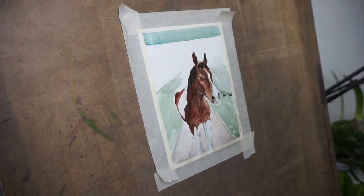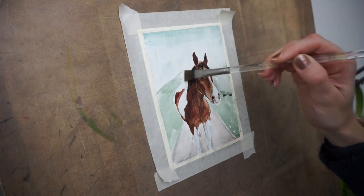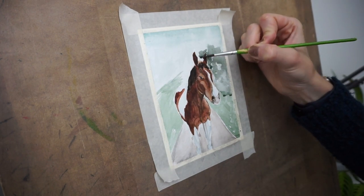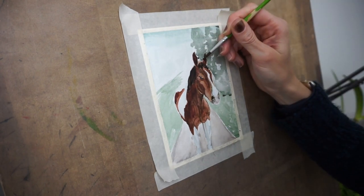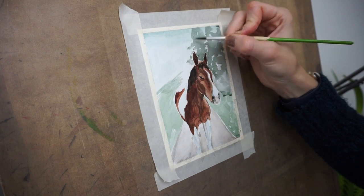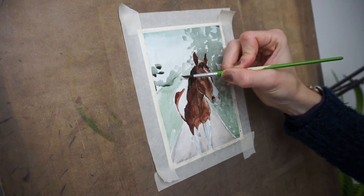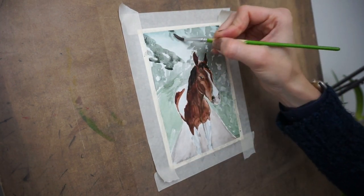I went through a battle. I couldn't decide if I wanted to add a background or not because I kind of liked how he looked with just the white paper. But then I had already added the floor where he was standing, so I just went ahead and did it. I used some color washes on the back to kind of help me figure out where I want things to be. I didn't want it to be too detailed at first because I wanted Badger to stand out.